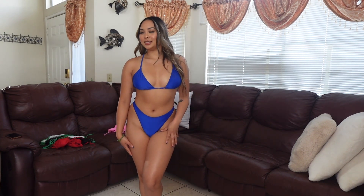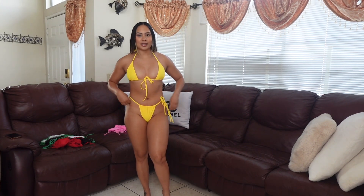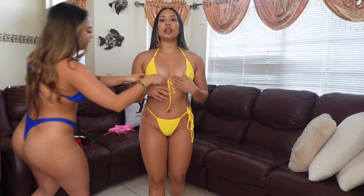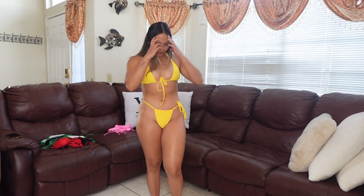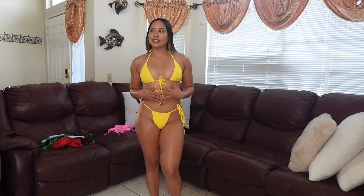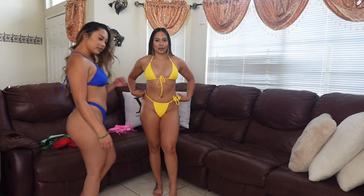I am absolutely obsessed with this bikini because I'm tan and I feel like the yellow just brings out my tan even more. If you have a larger chest, I suggest sizing up because this one is squishing me already. You can loosen it though — it has a little ribbon to adjust. I really wish I could show you guys the back because it's so cute. I give this a 9.5 — I love the whole fit.